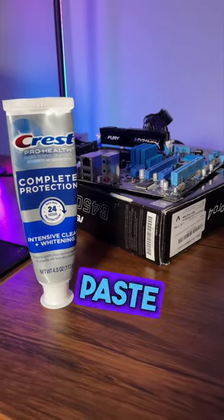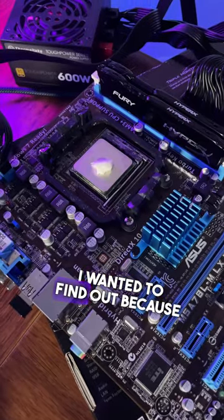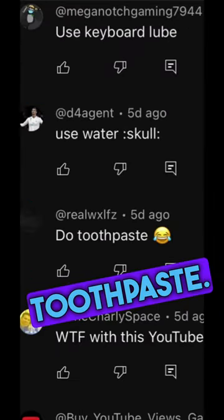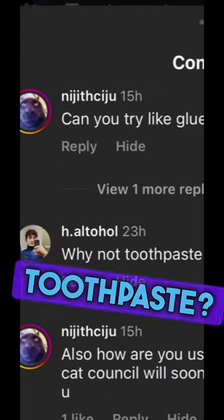Can you use toothpaste as thermal paste to cool your CPU? I wanted to find out because a lot of people in the comments kept saying: use toothpaste, do toothpaste, can you try like glue or toothpaste, why not toothpaste?